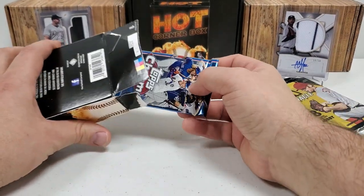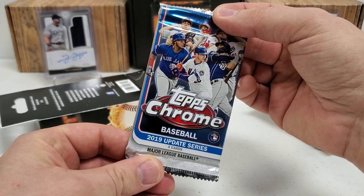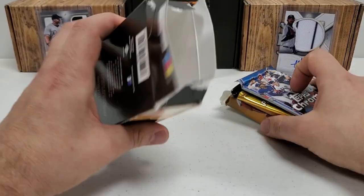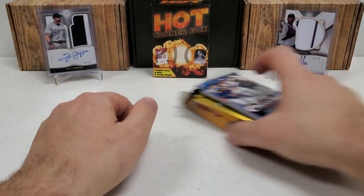And our final pack — let's see what it is. 2019 Chrome Update! What did I tell you guys? Oh my gosh, you just cannot beat it at all.